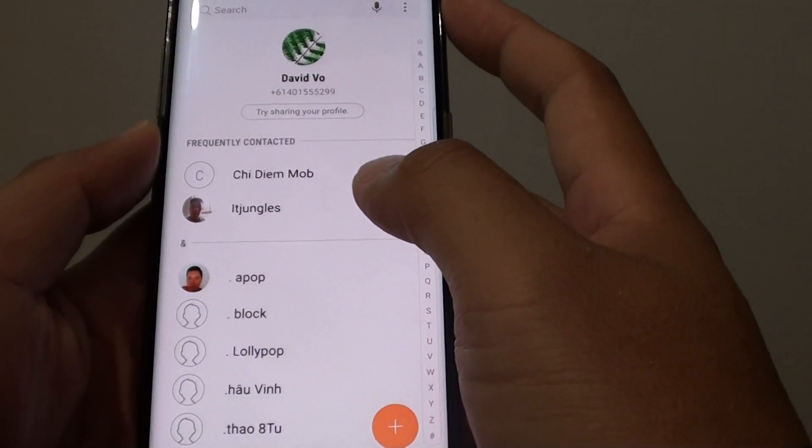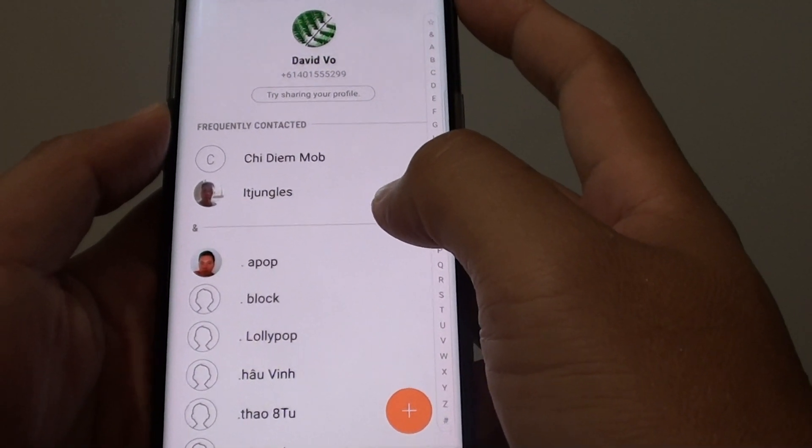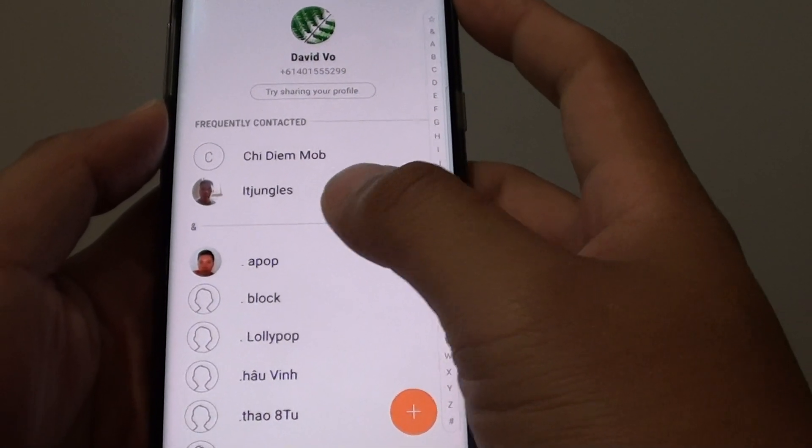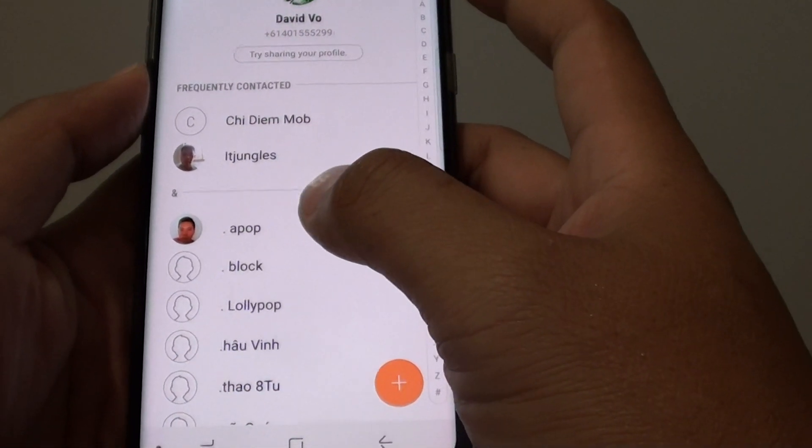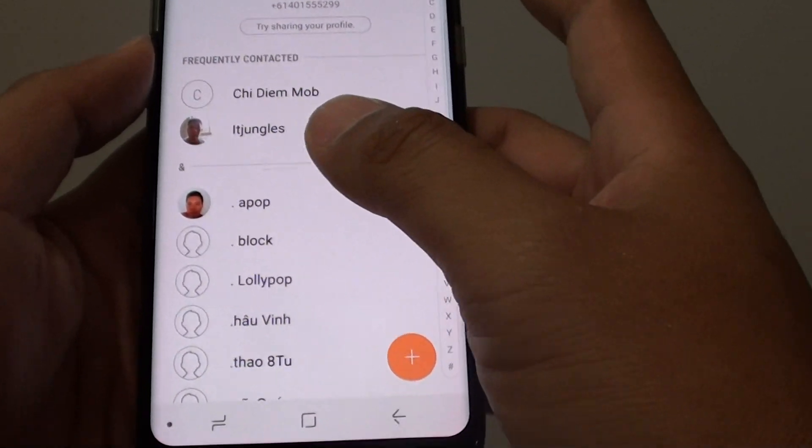How to delete old contacts from your phone on a Samsung Galaxy S8. If you have old contacts that you no longer keep in touch with, you can remove them from your phone, keeping your contacts list clean and tidy.